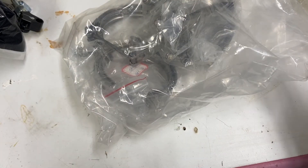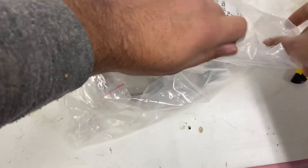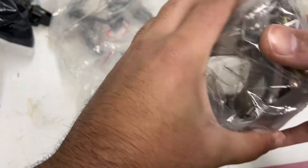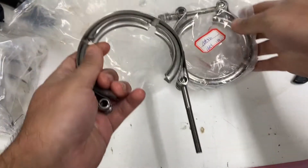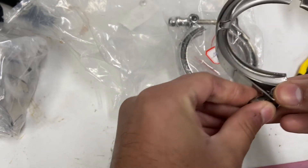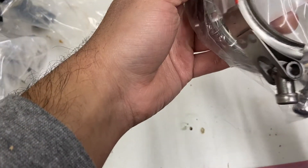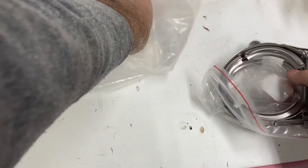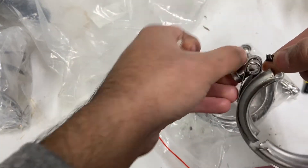These are all the V-band clamps - for all the turbo piping. And these are the V-bands I'm guessing for the downpipe, the turbo to the downpipe. It just screws right in and tightens up.